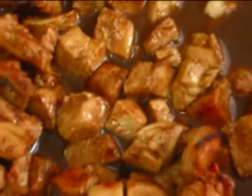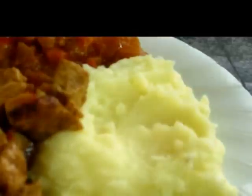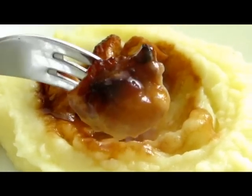Now all that remains is to serve and enjoy. I serve this dish with mashed potatoes or rice. The delicate taste goes well with these baked chicken cubes — juicy, tasty and delicious.